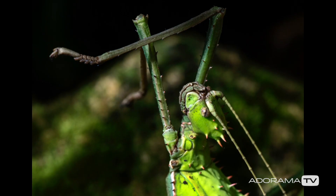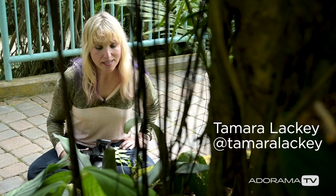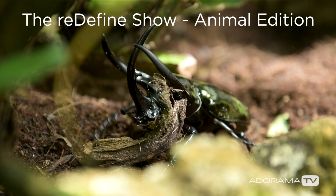We came here to shoot butterflies and what has happened is we slowly had the opportunity to photograph other insects, like a giant fighting beetle, which almost killed me.